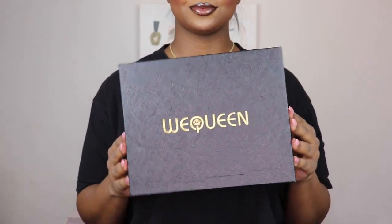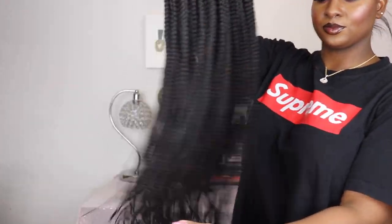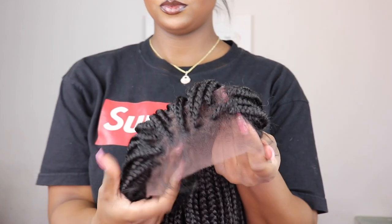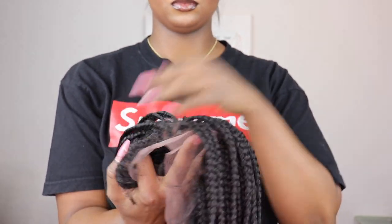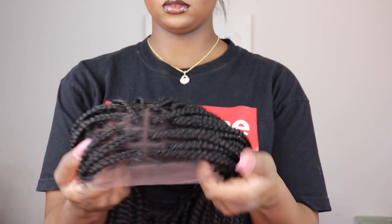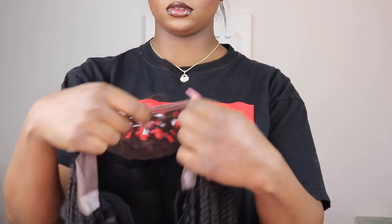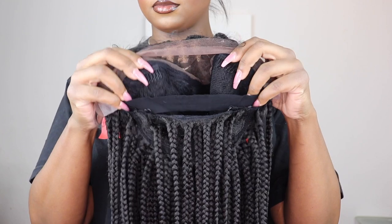So like I said, this wig is from We Queen Hair — it's a 13 by 5 knotless braided wig, stated as 20 inches but way longer, which I didn't mind. The braids on the lace portion are well braided and evenly spaced; they did a wonderful job. It does come with baby hairs you can use or cut off. The inside of the wig has two combs on the side, one comb in the back, adjustable straps, and a sewn-in elastic band.